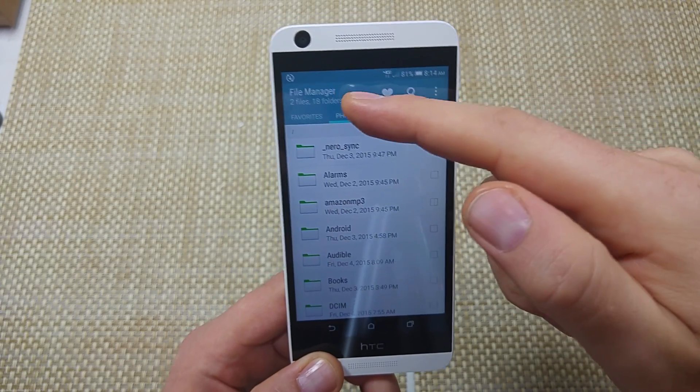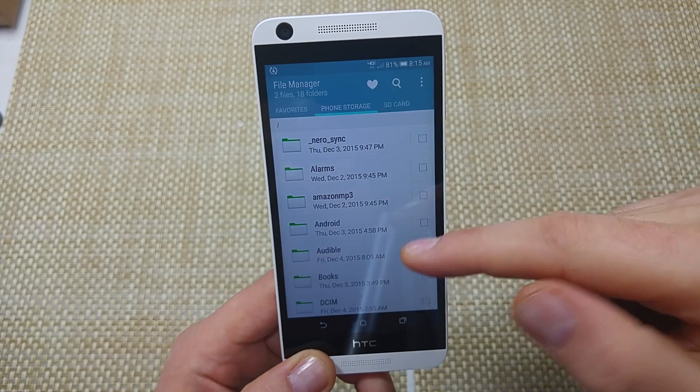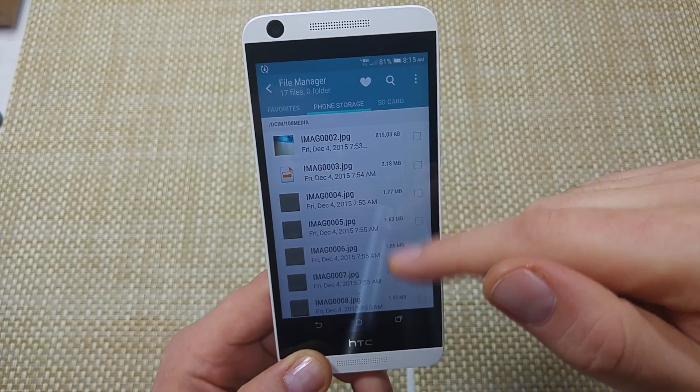Right here it gives you phone storage or SD card — this is where you can view it. So I'm on phone storage and I'm going to go to DCIM, then media, and right here are my photos.